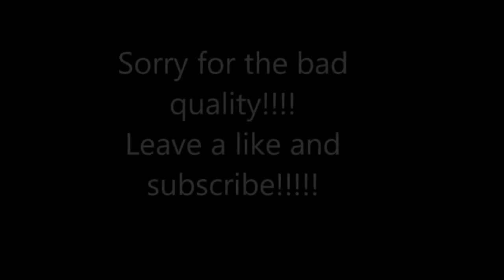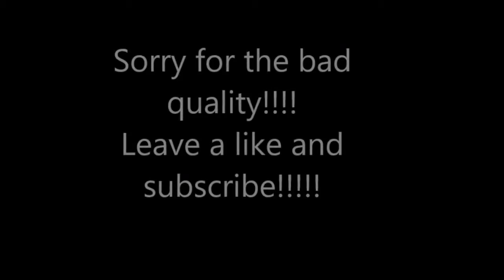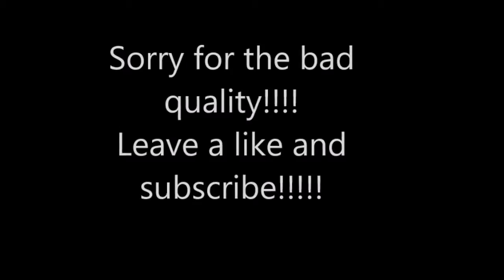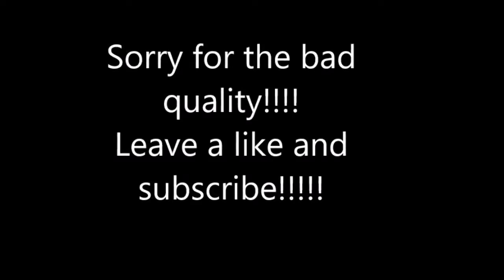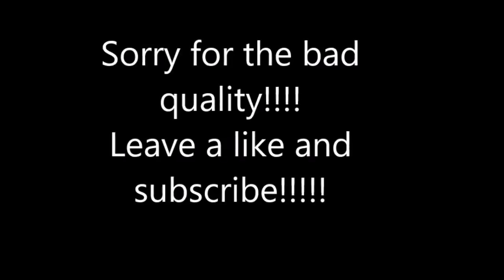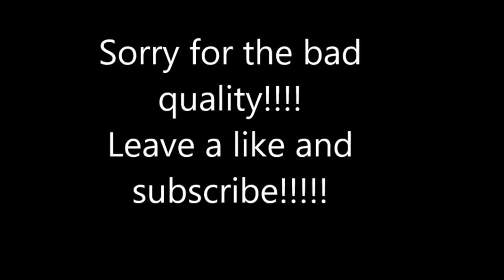What is going on guys, it is Neurotic Beast here and I just want to apologize for the lack of videos and for the lack of streaming lately. I have just been extremely busy with school and my personal life and I've just had so much going on, so I have not had time to stream or anything.